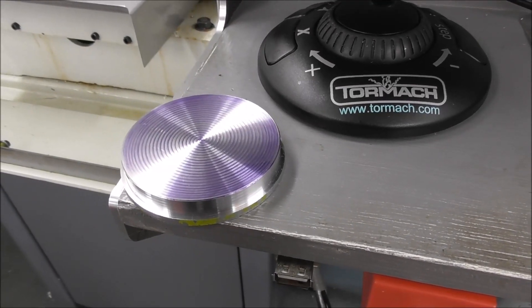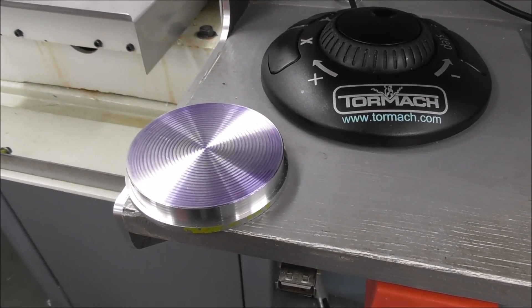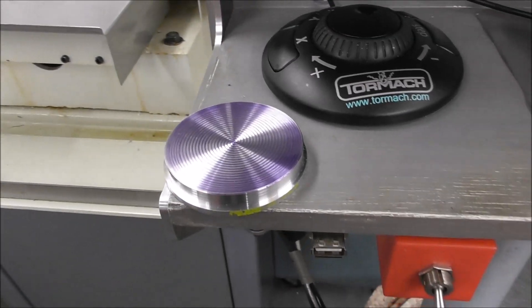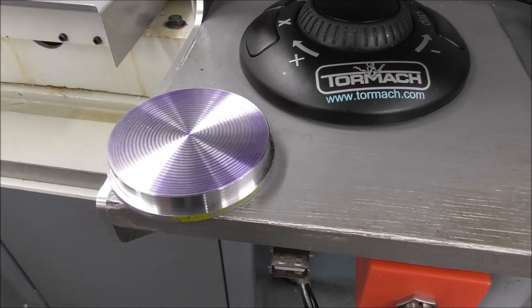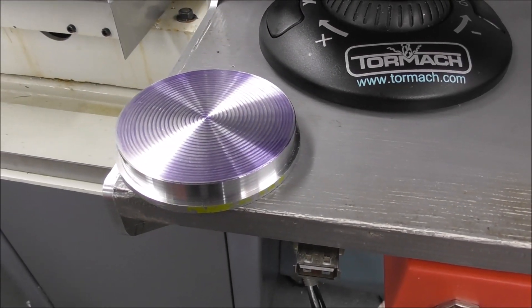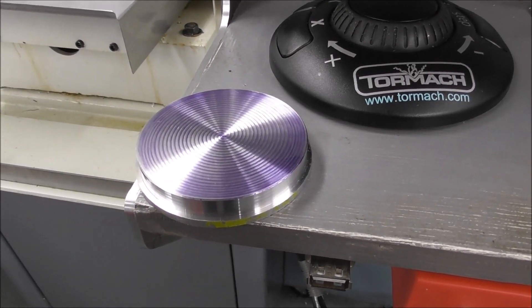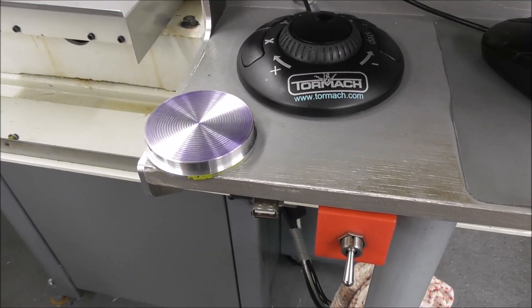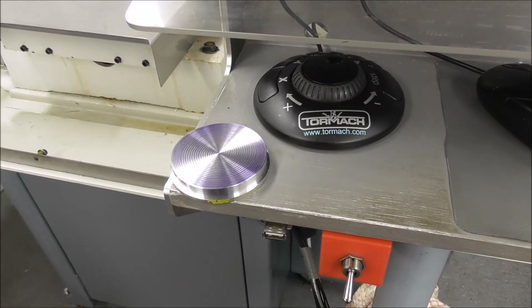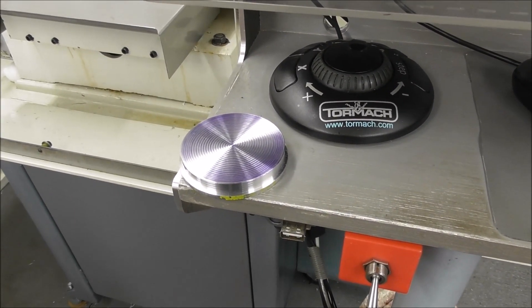How to correct that and still be able to use the conversational programming, I'm not sure. It's not unique to this particular part — I noticed it when machining some parts the other day, same problem, but it didn't matter because it wasn't a critical surface finish job so it didn't really register. I haven't had time to thoroughly investigate it because I've just got urgent work on and I've had to set up my spindle turning.